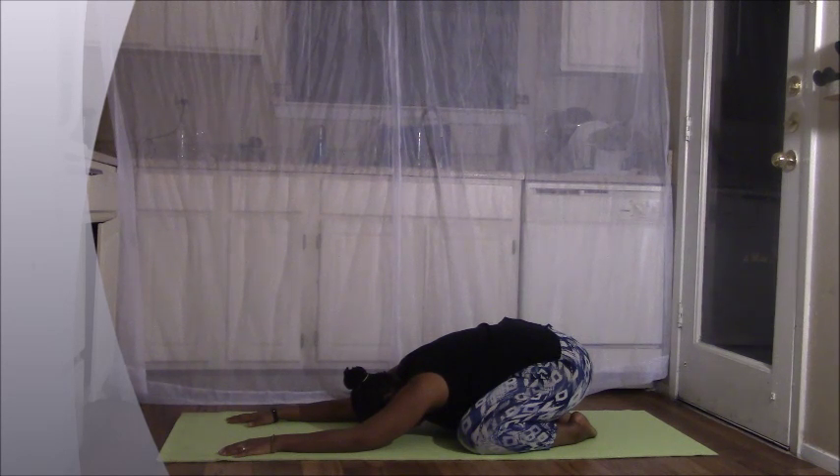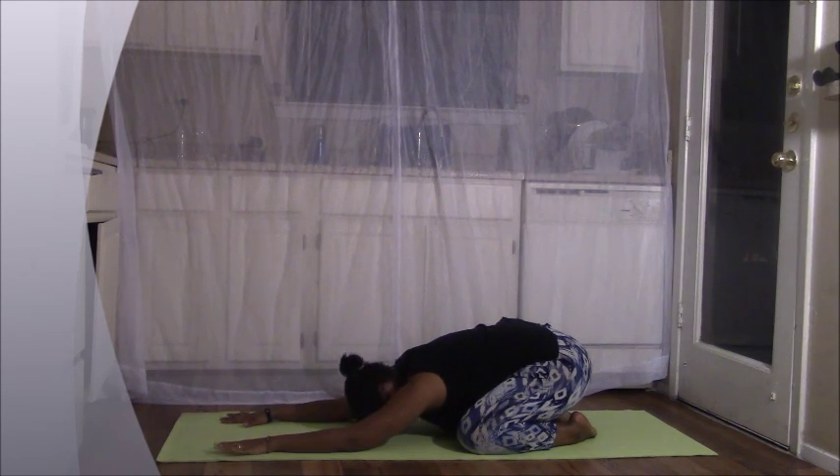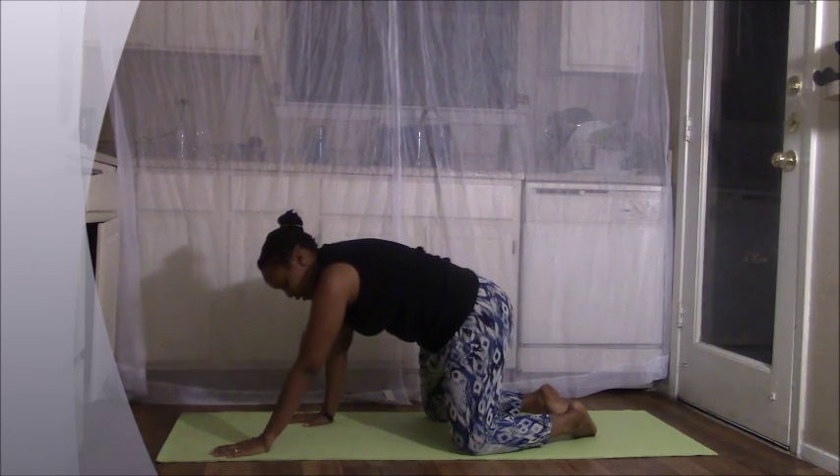As you inhale, draw the breath in through the nose. Allow your belly to expand and your chest to fill up. And as you exhale, relax and release. Take a deep breath in through the nose — again, fill your lungs up. Completely exhale. On the next inhale, slowly rise up onto our tabletop position.